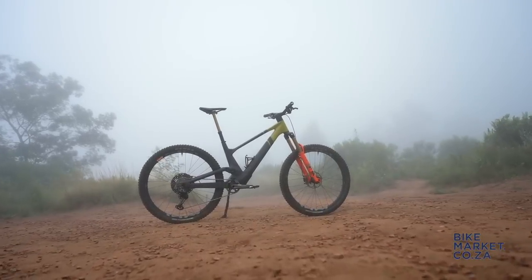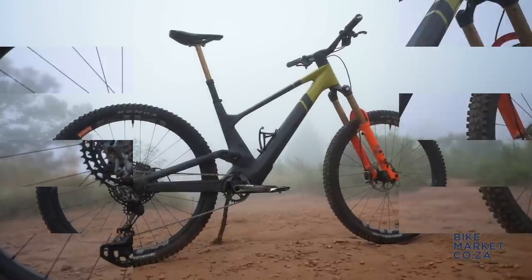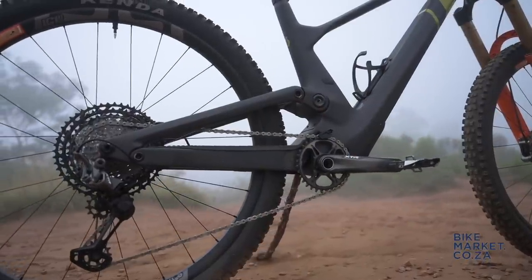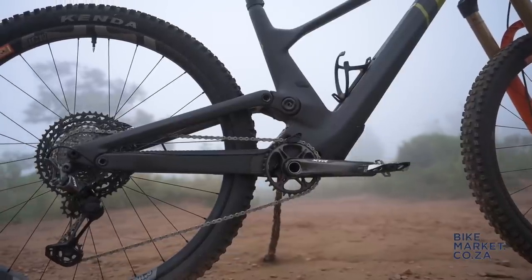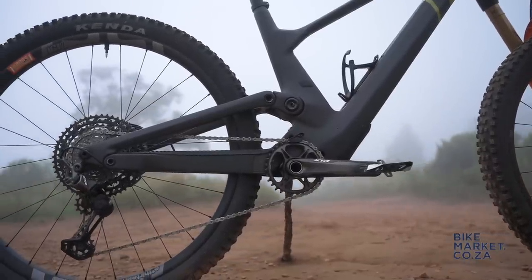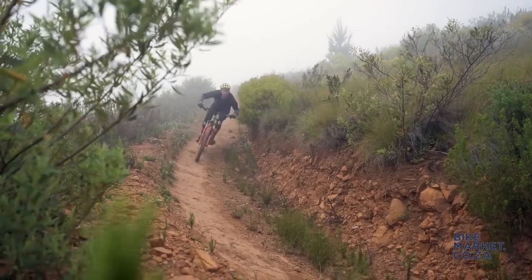The Genius is the brand's mid-travel trail weapon and this latest edition features the same integrated shock as the brand's Exio World Championship winning Spark. Scott tells us their focus was on building a lightweight and stiff chassis and they wanted to retain the DNA of the outgoing model.